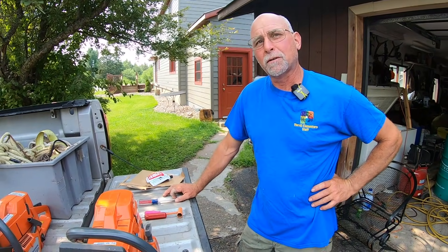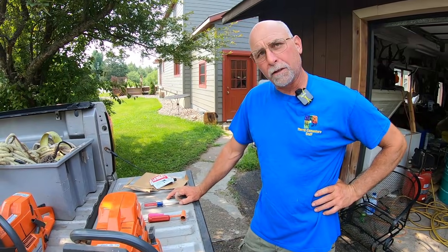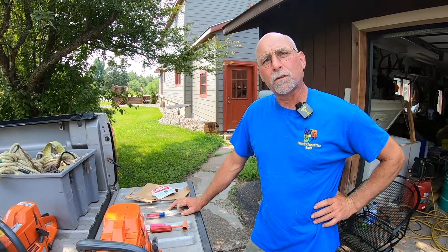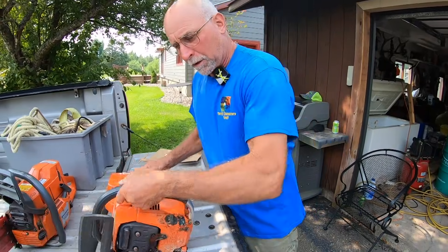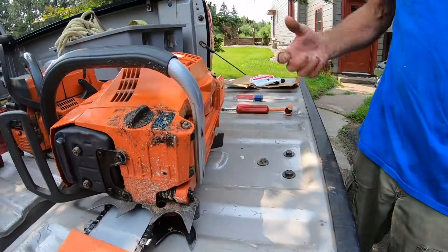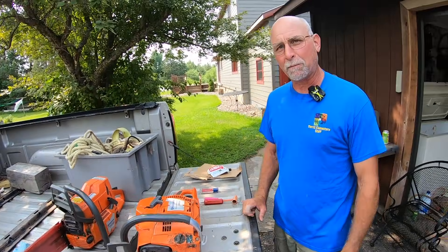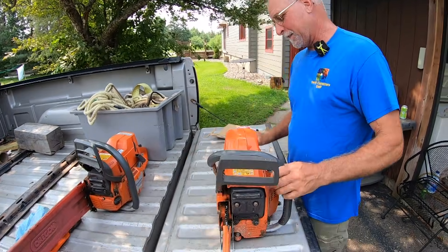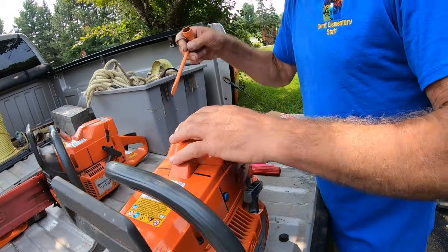So here we are, we're gonna do some saw repair. This is one of those things — anybody running chainsaws, bought a new one, once in a while you got a screw that rattles loose, a bolt comes off, or maybe one of your mounts loosens up. I've been preaching to Chris that you gotta check all your screws once in a while. Guess what happened to me? Dirty rotten dog. I had my saw apart the other day, going to clean my air filter.